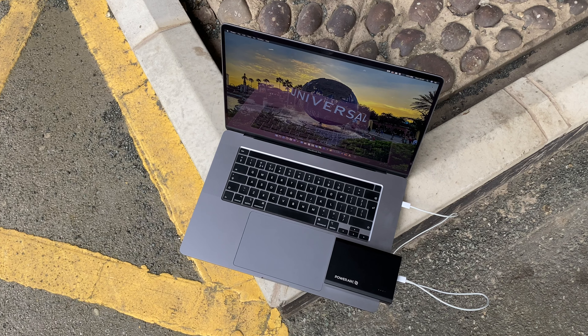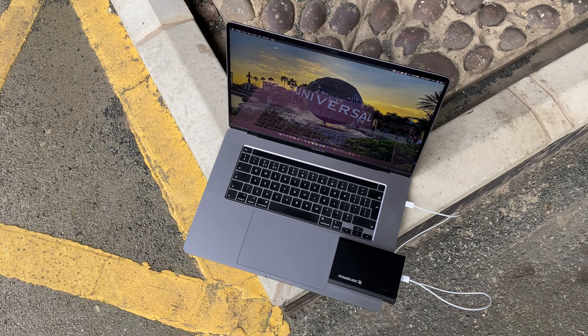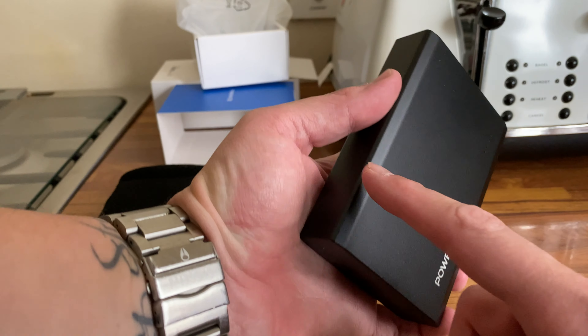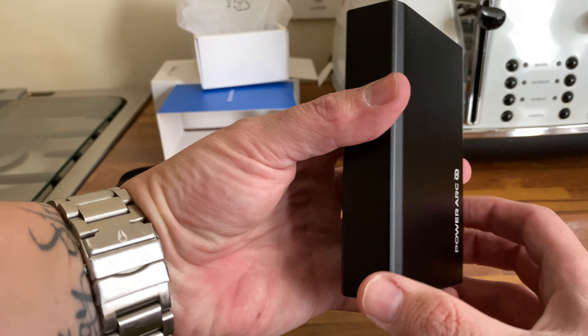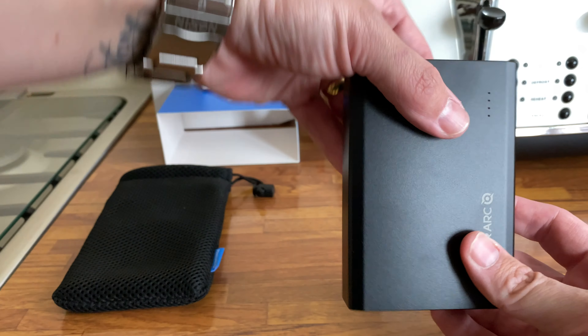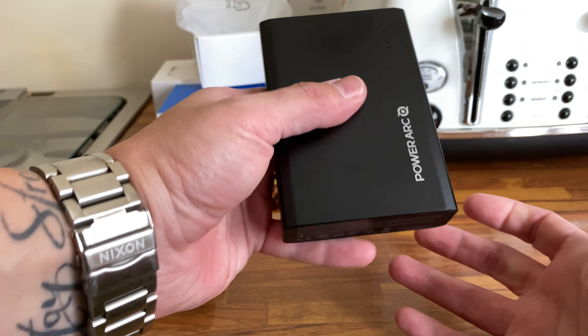It's a 60 watt maximum output across all three ports when used simultaneously — great for multi-device charging. It has a premium aluminium build that feels absolutely fantastic in the hand. It's a bit heavy toward the bottom portion, which is where all the power and technology lives — your ports, your button, and your charging indicator.